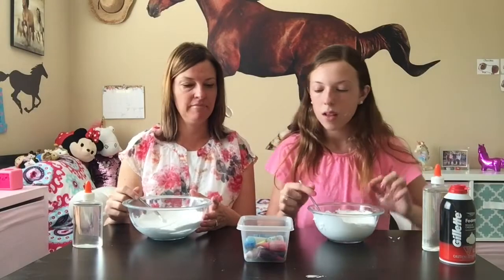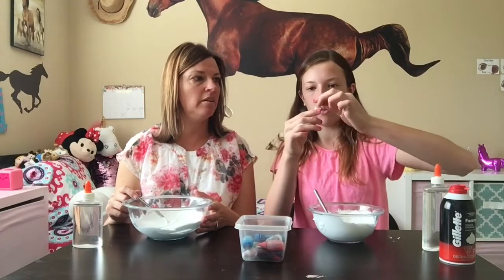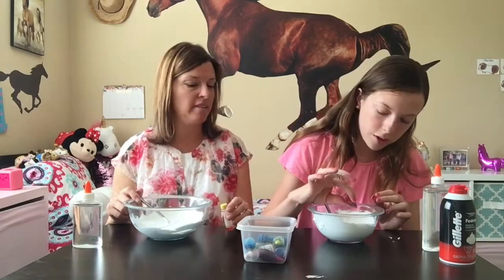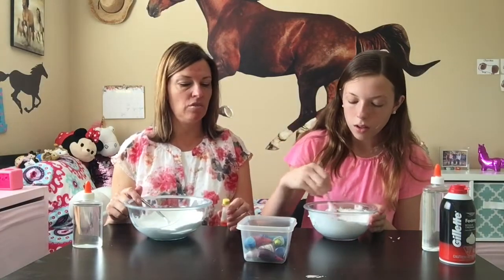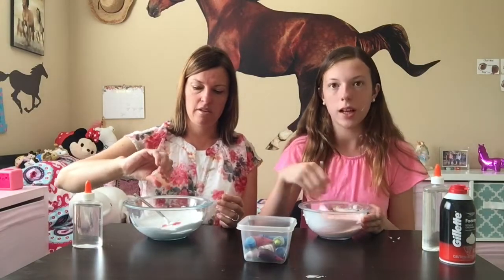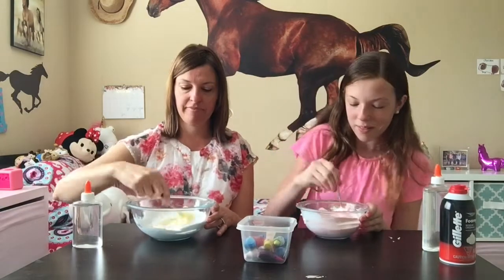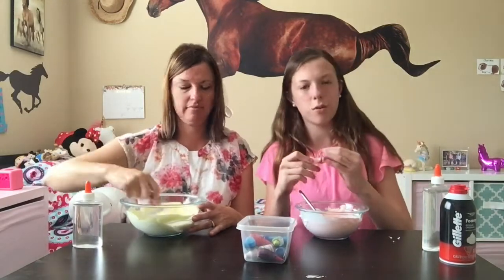Now we're going to pick our color. We got a new harvest, so I think I'm probably going to do orange. What color do you want to do? I can do like a yellowy one. I'm going to do a drop of pink and a drop of yellow to make orange. This is just yellow. So this is kind of turning out to be a peachy color. I'm going to add some more yellow to make my slime more orange, because this is more of like a pink.